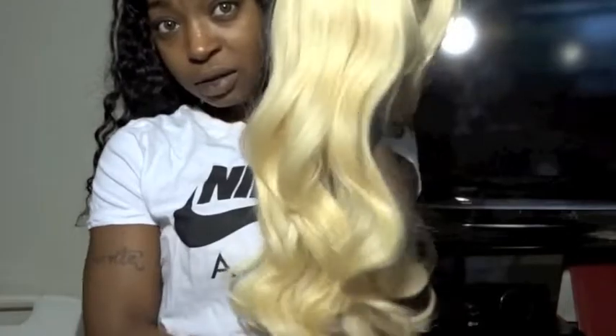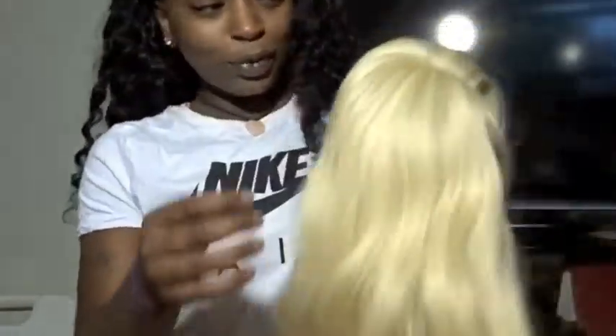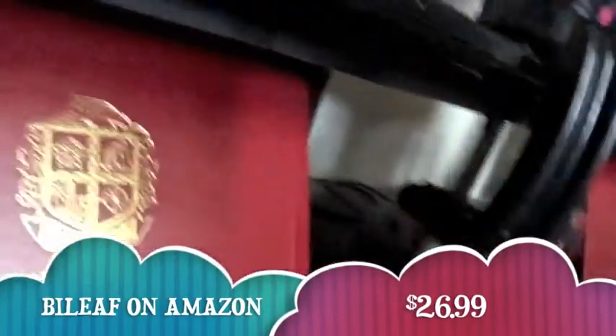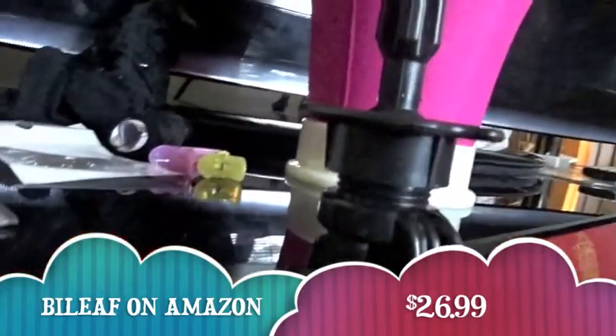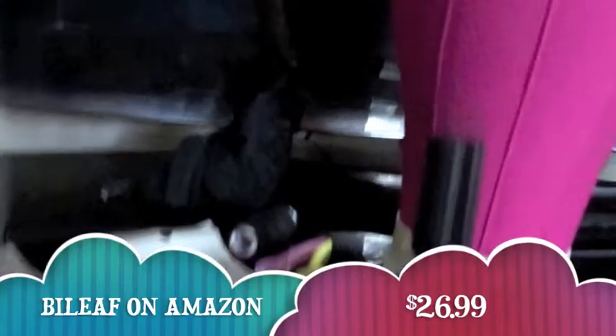Ooh, very pretty, very pretty. With the wig head came this little stand that you can sit it on anything, pretty much. I sat it right here on the TV stand just to show you guys — it's nice lighting in here.